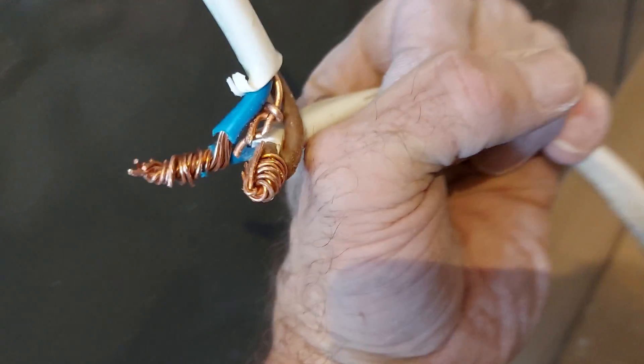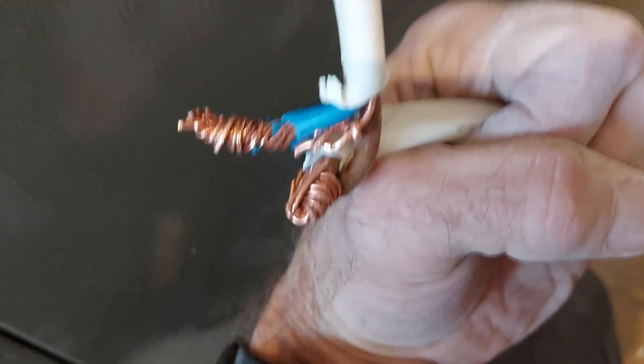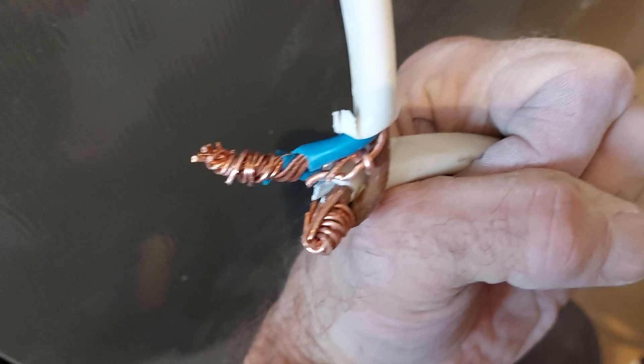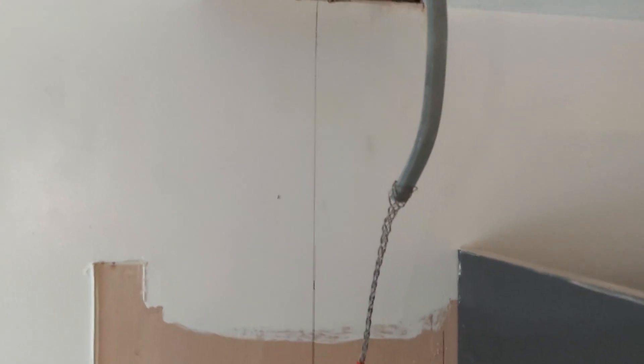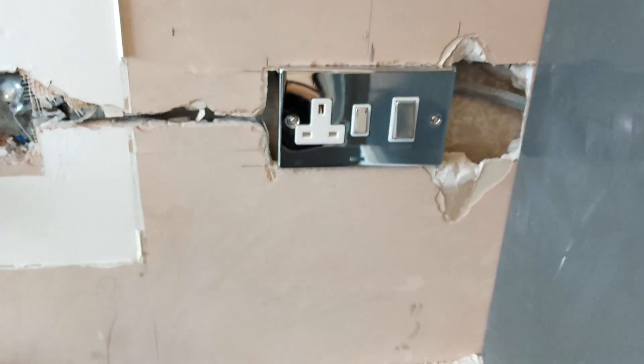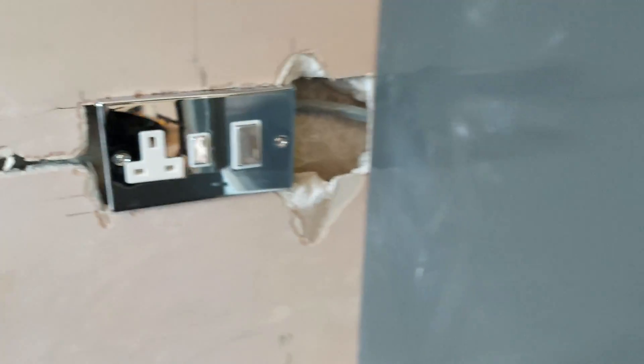To be fair, I've taken the tape off it — quality connection. We've got the socket in the six mil, just got to join the six mil up there around the back.